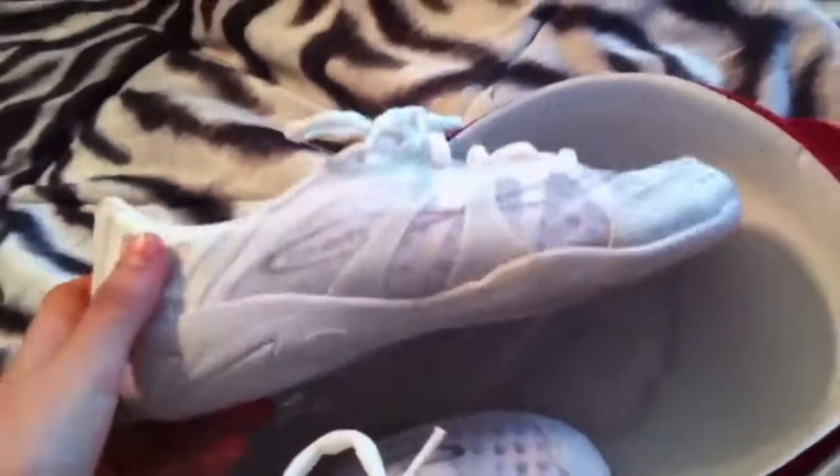The only negative things I have to say about this shoe are the price — I think it's like $89, but I think it's still worth it. Also, the back part gave me a blister, but I think it might just be because they're brand new and I've only worn them once and haven't gotten used to them yet.